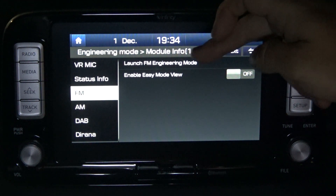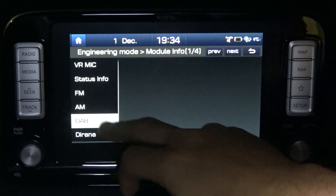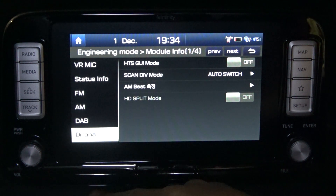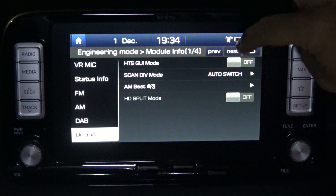We'll have to check out what 'Enable Easy Mode View' is. There's also a digital receiver option — not really sure what 'Dairana' is. Once again, this is only early days getting into the engineering menu, so some of this needs a bit more discovery. Let's go to the next page.